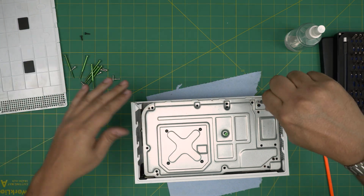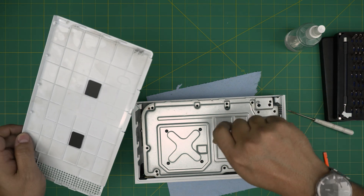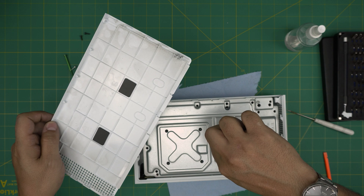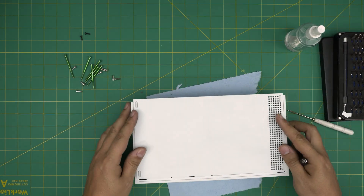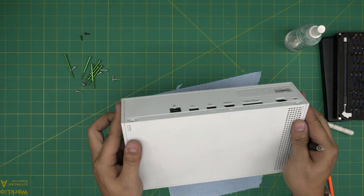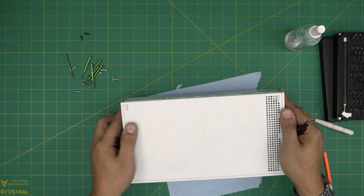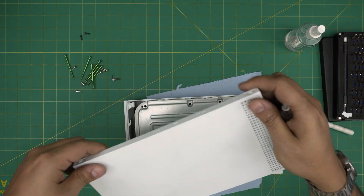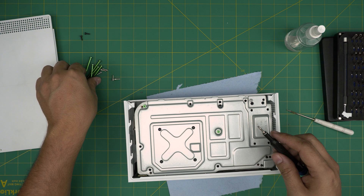For the bottom cover, put it in an offset position, then push it towards yourself. Put the two screws on the side and that's how you do it. That should cover this video — thanks for watching!